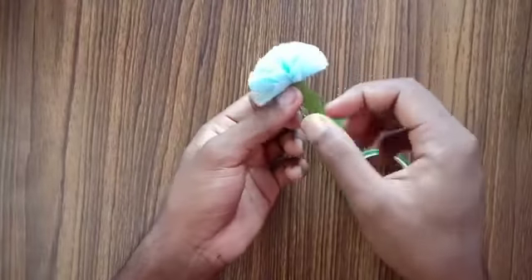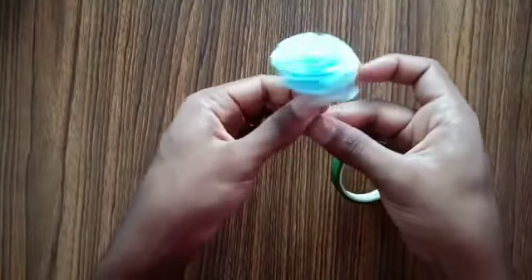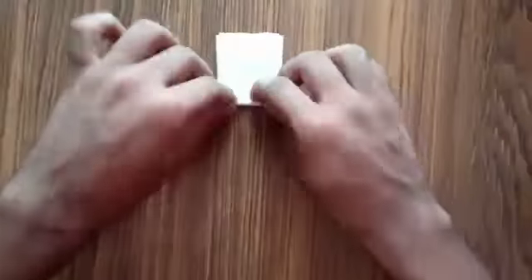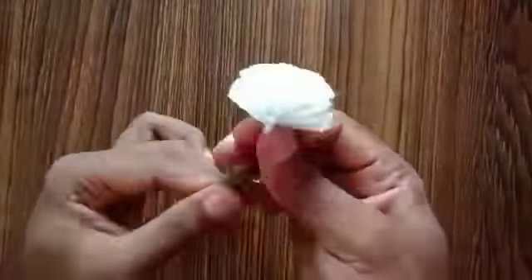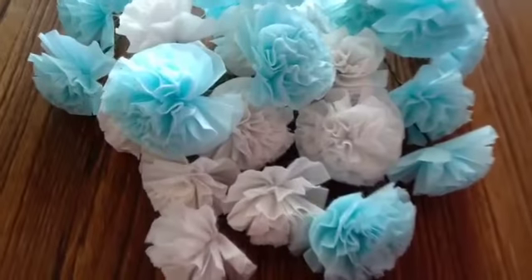Now I'm going to cover this flower with green color floral tape. Here's a small recap of making the white color flower — I have used the same steps which we followed earlier. I finally ended up with this result — I think it looks good!